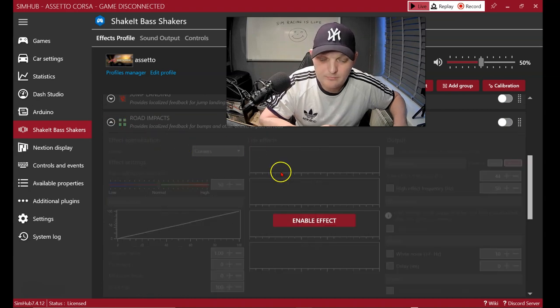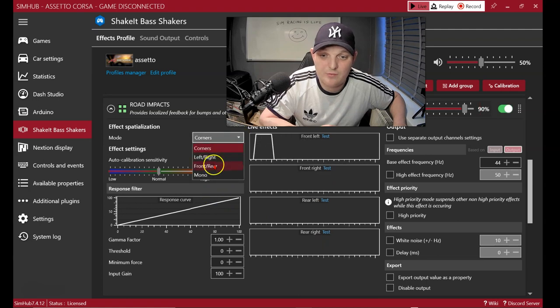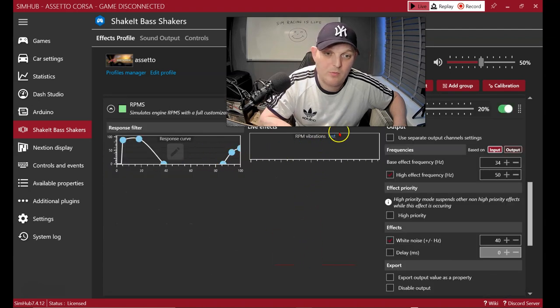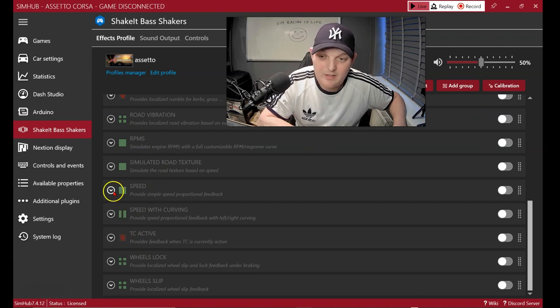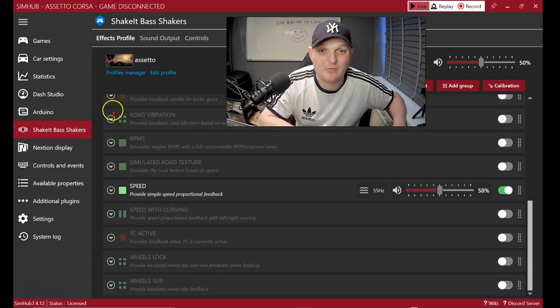Road rumble is not supported in Assetto Corsa, but road impacts is. You can set it up for front and rear — test the front, test the rear. As you go down the road, set it for the more pronounced feeling front or rear. For RPMs, as you accelerate a curve comes up — if you've got this on high priority it will overrule everything and you won't feel the other effects, so be careful with that one. Traction control is not supported, and speed is available but like RPMs it gets more intense the faster you go — I don't think you really need those settings.